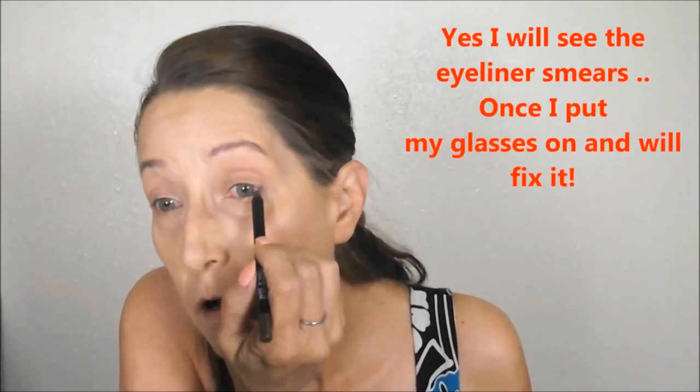Lately I've been using a Wet n Wild eyeliner pencil to line my eyes — it's not retractable, you have to sharpen it, and the color is Wood You Know. All I do is line my top lid and add a little more brightness to my eyes right in there with my highlighter — just brightens them up a little bit more.